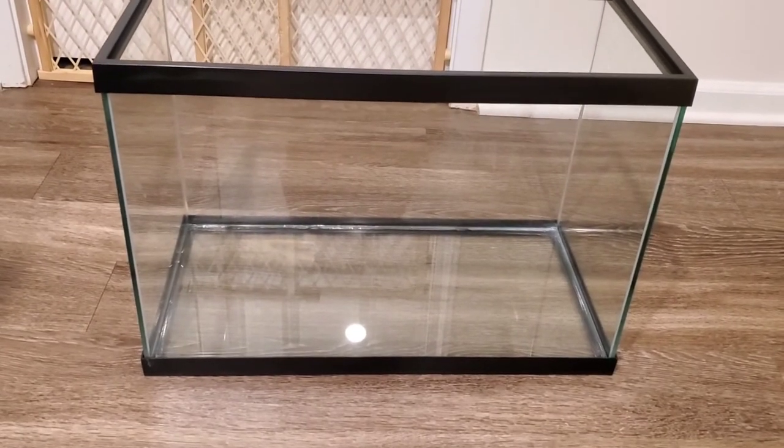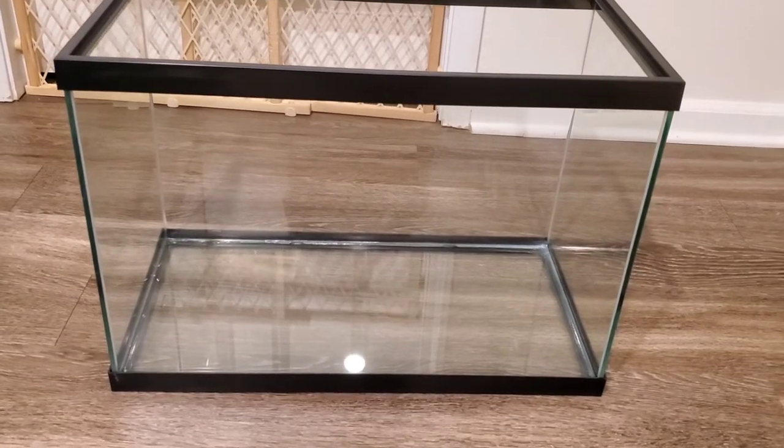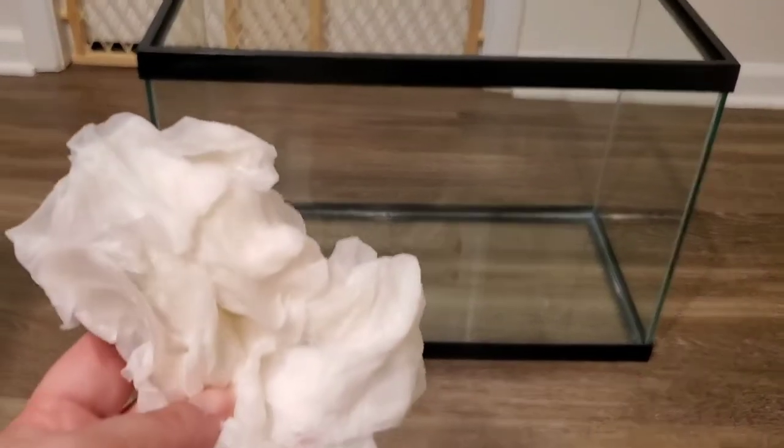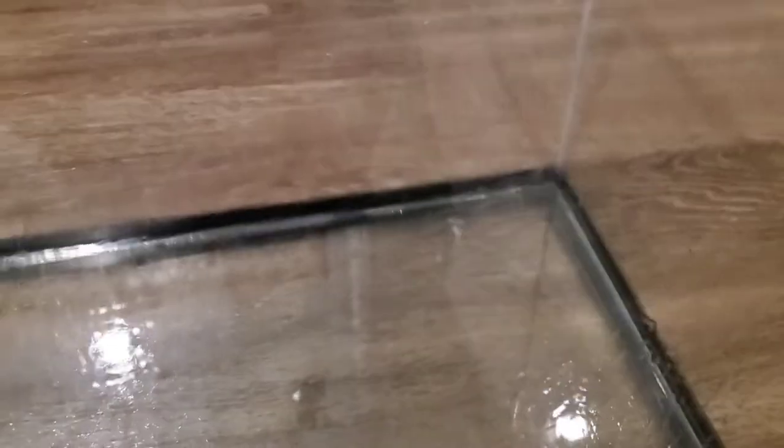I went ahead and took off the box and the sticker, so now we just have a plain glass aquarium. The next thing I'm gonna do is wet a paper towel and go inside the tank and completely wipe it down — make sure there is no dust or dirt or anything in the tank so it will be nice and clean.